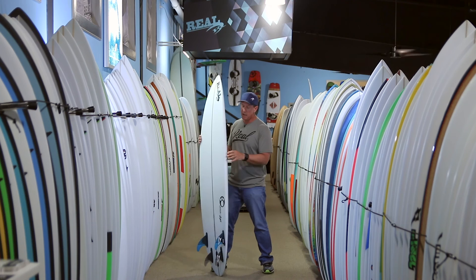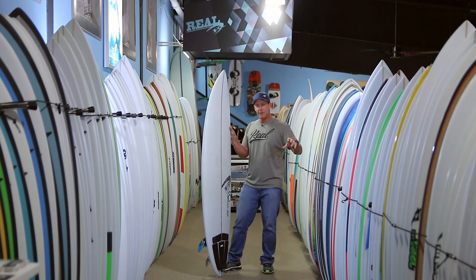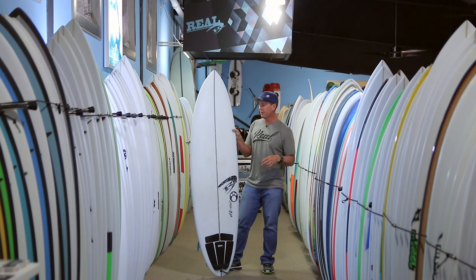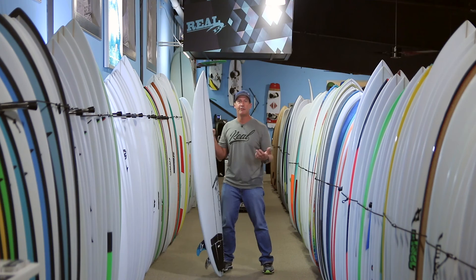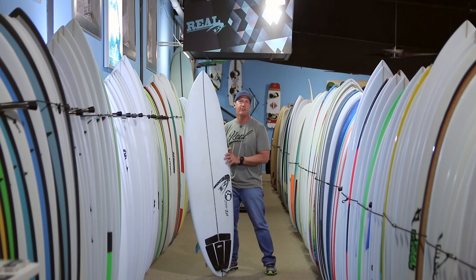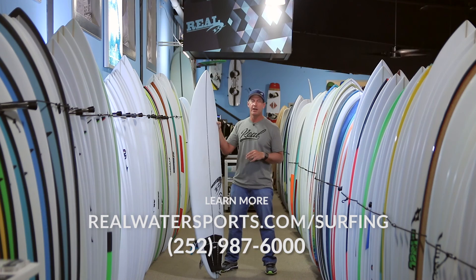All in all, it's a very unique style of board in a market where you've got your grovelers, your in-betweener hybrids, your step-ups, your fun boards, and your longboards. There hasn't really been a lot of effort put into this style of board in a long time, and it makes a lot of sense — you can take it on a trip and literally surf it in anything. Just a good utility surfboard that serves at a high level in a lot of different conditions. It's the Maurice Cole Black Dingo — 6'8", 21 and a quarter, 2.88 — available in all sizes from 6'6" up to 7'6". If you have any questions, give us a call at 252-987-6000 or check it out online at realwatersports.com/surfing. Thanks for tuning in.